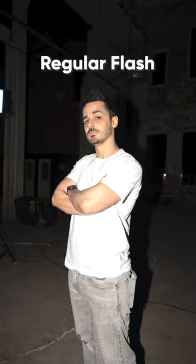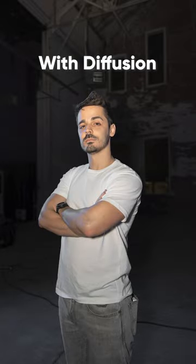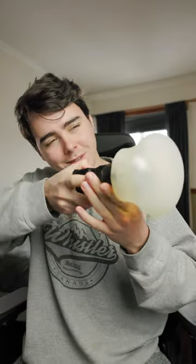I put this light on top of my camera to blast light into the scene. But this light on its own is super harsh and not very flattering. So how do we fix that? We diffuse it. This increases the size of the light and makes the light coming out of it a lot softer. Now I can walk around and snap photos quickly and not have to worry about the lighting.